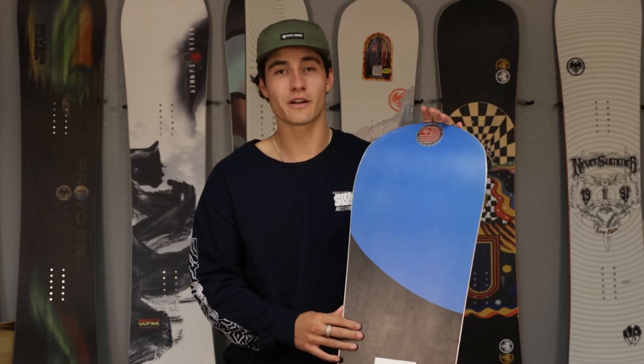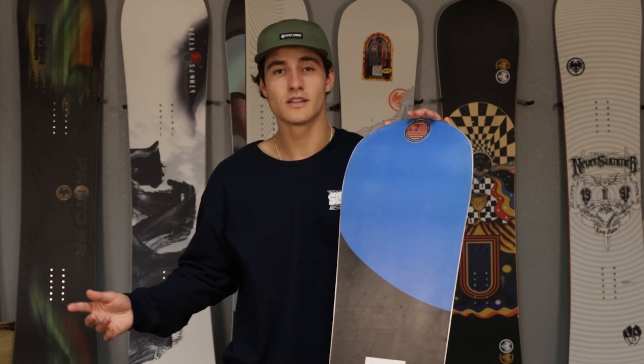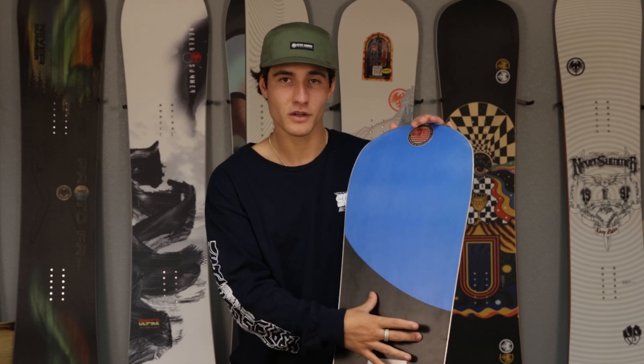This is my go-to board when I'm trying to ride everything in the park. If I'm trying to hit jumps, trying to hit big rails, or even just cruising the groomers, this has enough float and stability to do it all. So if you like to do everything in the park and on the mountain, this is the board for you. It's a true ATV.